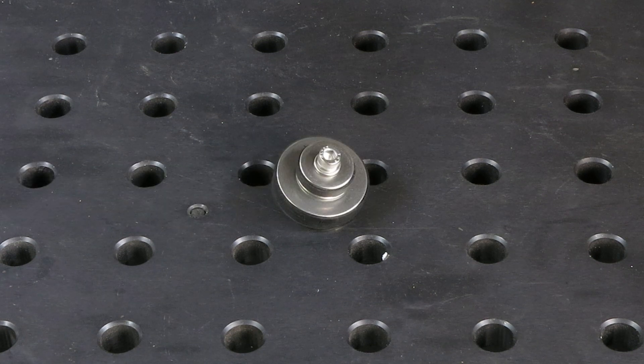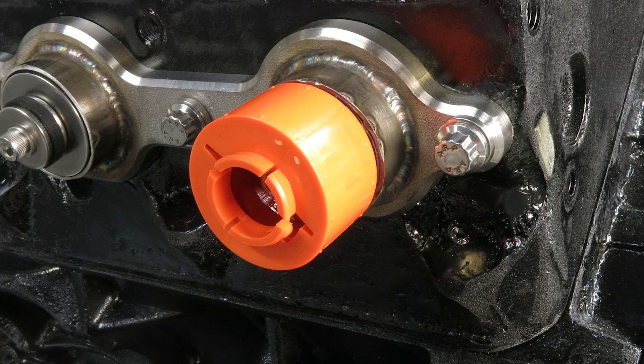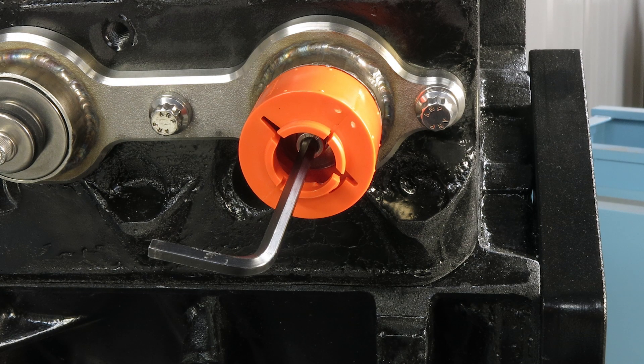Block adapters are used to attach the modeling blocks to the starter tubes. To secure them, simply use a hex key to tighten the center bolt, which expands the rubber portion of the adapter.